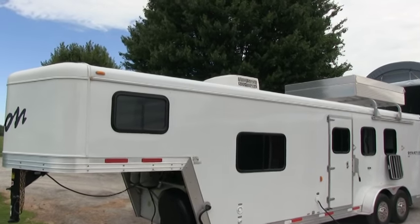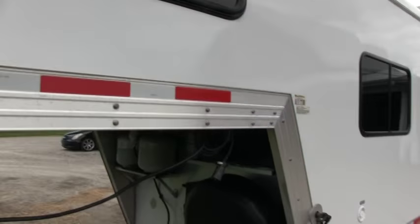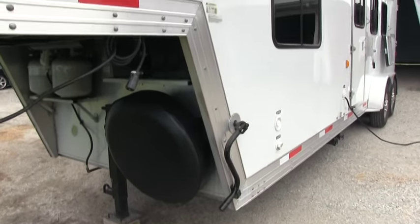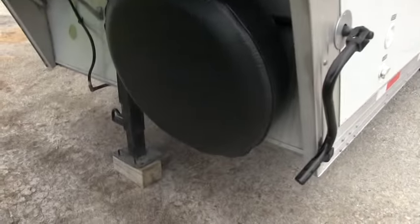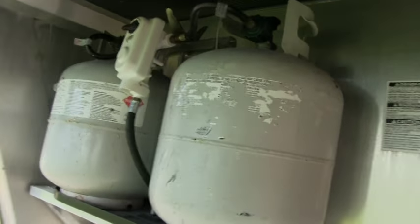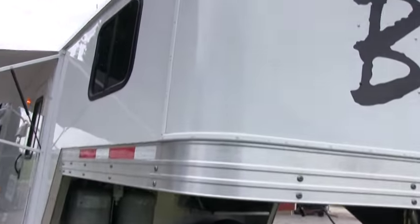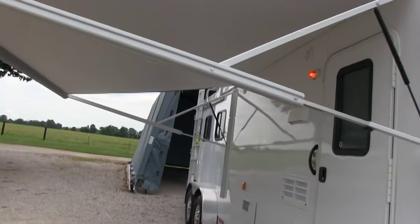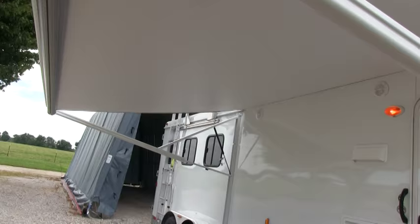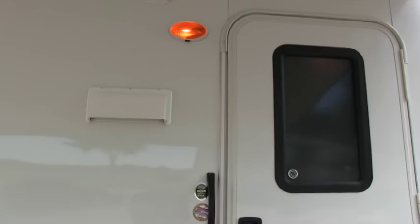There's the air conditioner up top — a 13,500 BTU unit. As far as scratches, there are none I found on the outside; this is pretty much showroom new. You do have a spare tire, dual deep-cycle marine batteries, and two LP tanks. You do have a large power awning — about a 12-foot power awning — just push a button and you're ready to go. You do have outside marine-style speakers so you can switch the stereo from inside to outside.